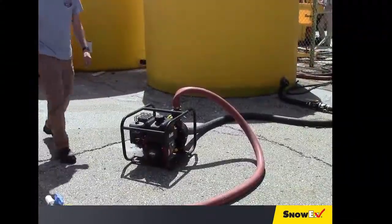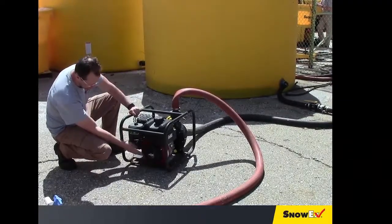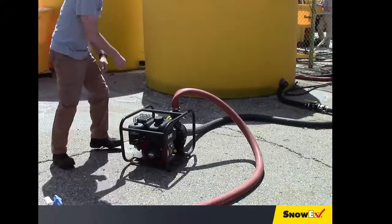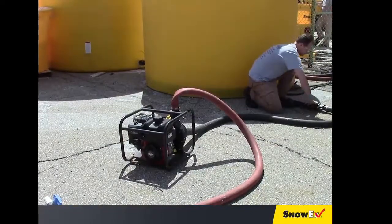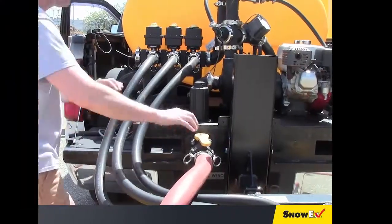Shut down the transfer pump engine when the onboard tank is full. Close the storage tank shutoff valve, then shut off the brine sprayer valve and remove the hose.